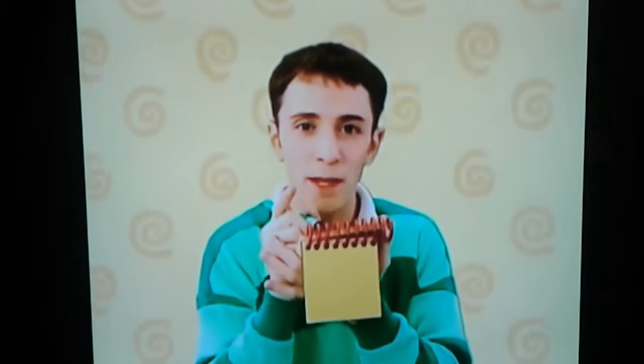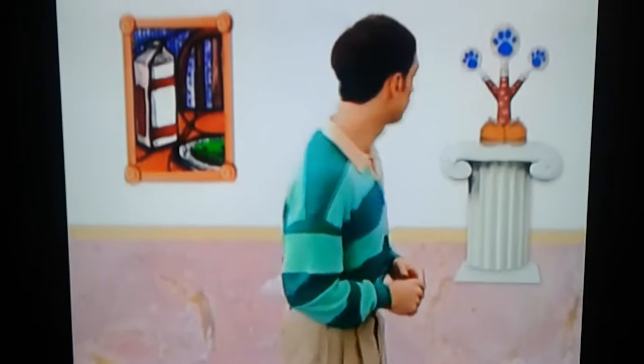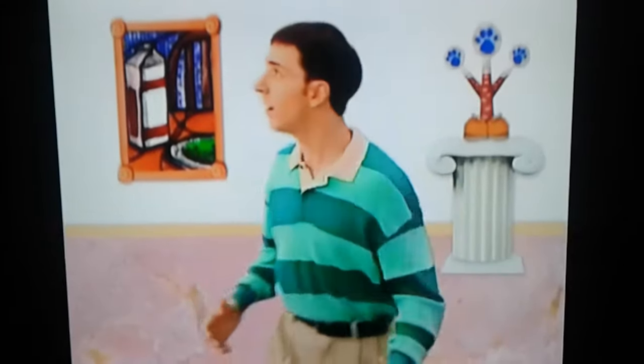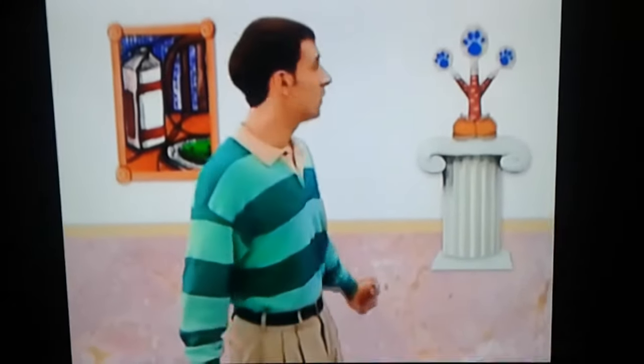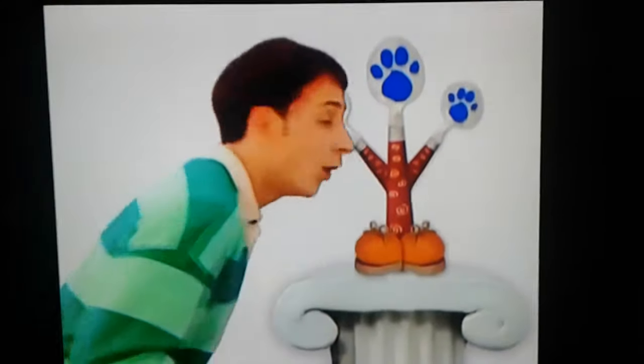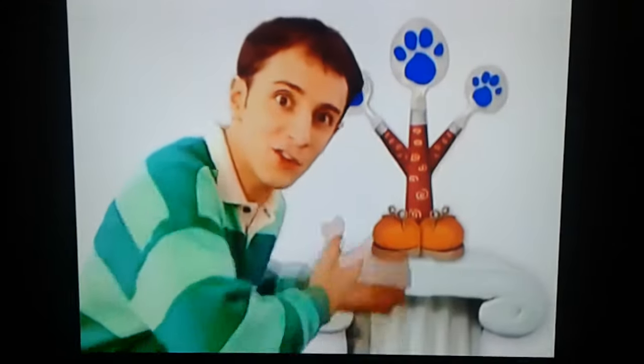So, what could Blue want to make for the art show? A clue, a clue! Oh yes, I agree. It is quite unusual. No, a clue right there. Oh, you see a clue. Back here, on these spoons.